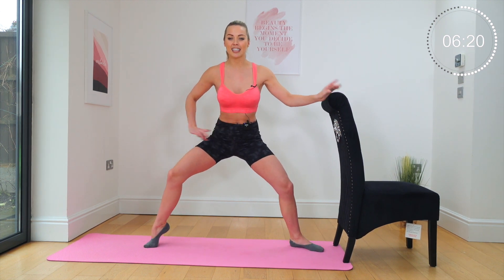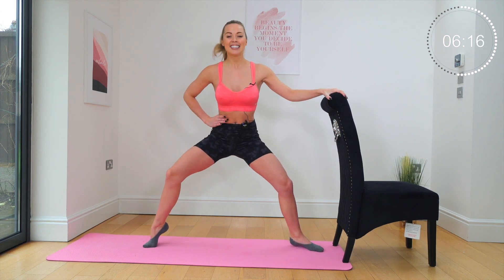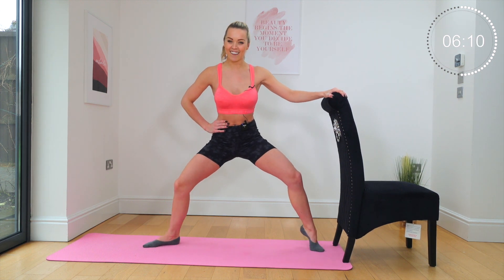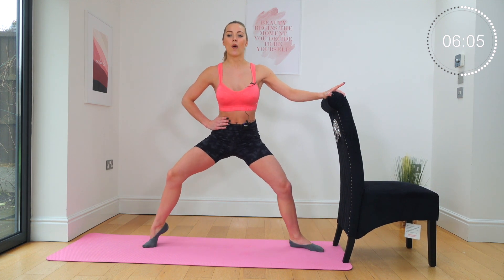As you change those heels, the hips do not move. Switch, switch — you've got this. Change, change. Eight, seven, five, four, three, two, one. Lower the heels.